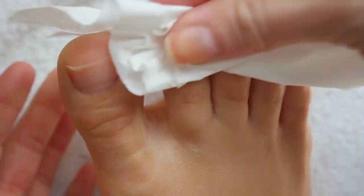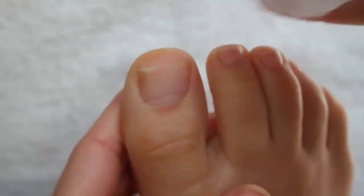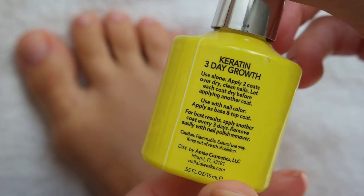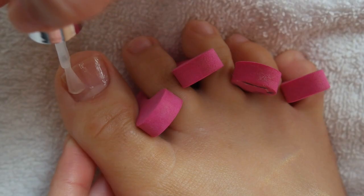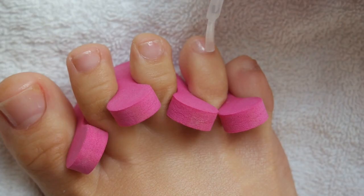I'm taking a thick foot lotion cream and rubbing it all over my toes and heels to moisturize the feet. Then I remove any excess lotion with a tissue, and use 100% acetone to remove any oil, lotion, or dust from the toenails so we can paint them. For the base coat, I'm using the Nail Aid Keratin Three Day Growth base coat. I love Nail Aid products — I'm a huge fan of their Biotin Ultimate Strength, which comes in the teal bottle, if you're looking to rehab your nails.